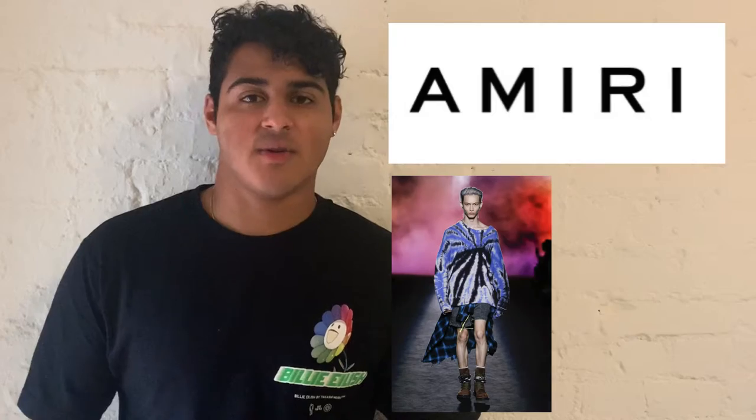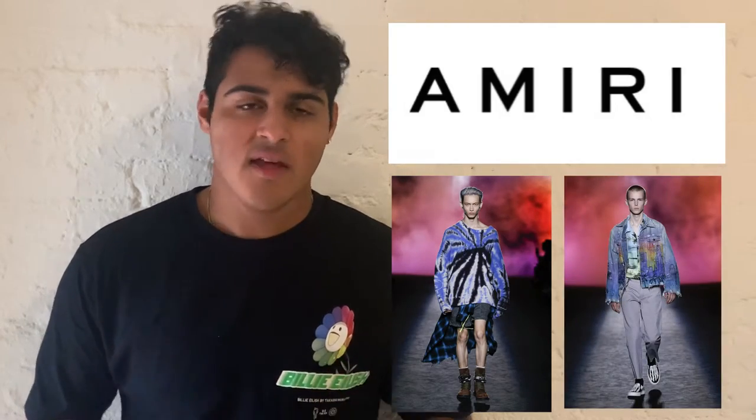I like the brand Amiri a lot. I love what they do with their clothes, their attention to detail, the luxury aspect of it. Specifically, I love the skell tops that just came out. So what I wanted to do is try to turn Vans into these skell top skate shoes.